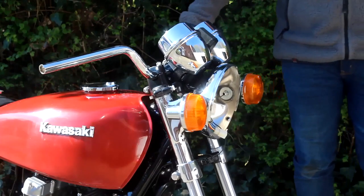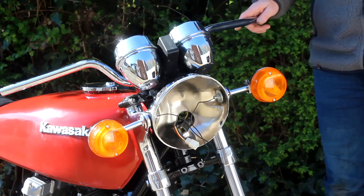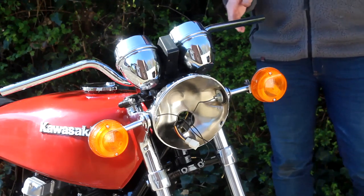And there are the two front indicator stems changed over. Now I'm going to do the same thing but this time for the rear indicators.